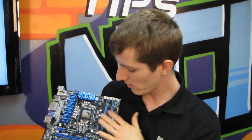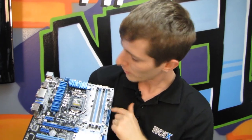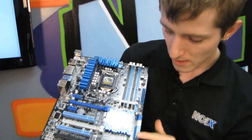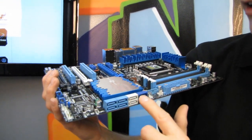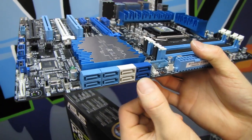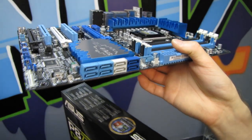Dual channel DDR3 is over here. Z77 boards support the DDR3 1600 MHz JEDEC specification, so bone stock 1600 MHz modules will work with zero configuration. Here's the MemOK button, which allows you to POST with pretty much any memory. The 24-pin and 8-pin power connectors are in their ideal locations along the right edge and top left. Two SATA 3 Gb/s ports, two SATA 6 Gb/s ports off the Intel chipset, and two more SATA 6 Gb/s ports via an ASMedia controller — slightly faster but without SSD caching support.